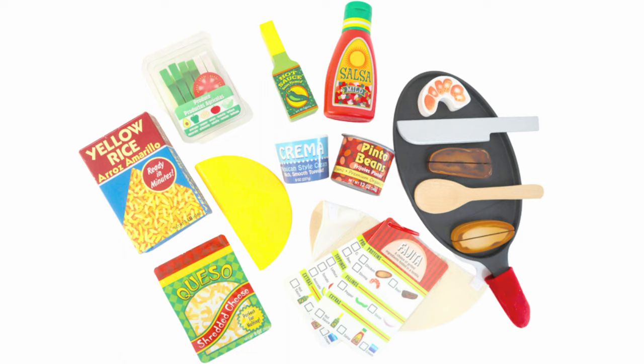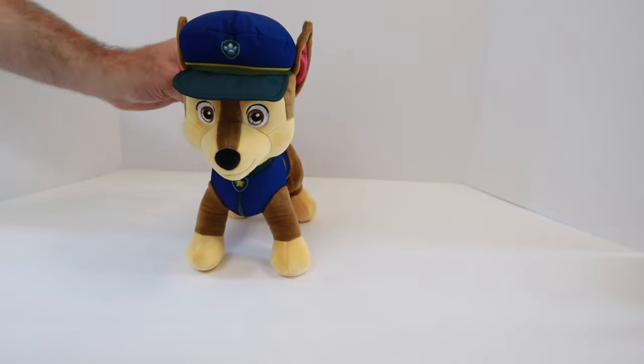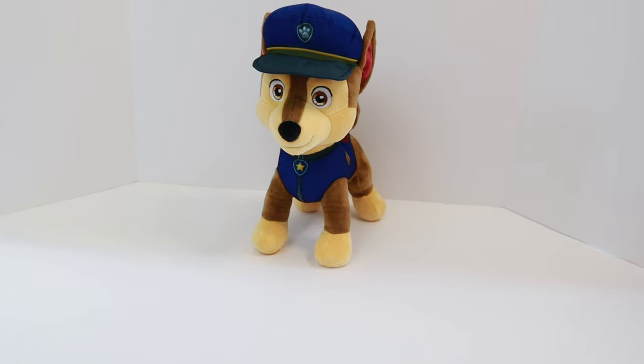That bell means our restaurant is open and a customer has come in. Let's see who it is. It's Chase from Paw Patrol! Hi Chase, what can we make for you today?